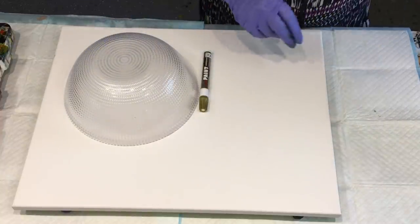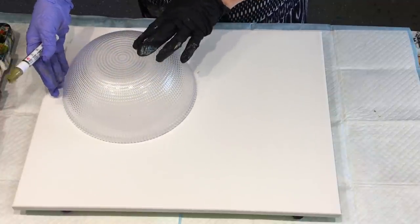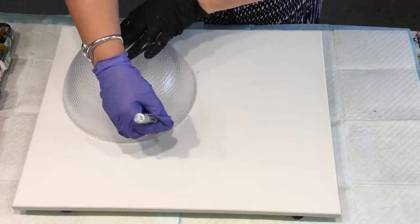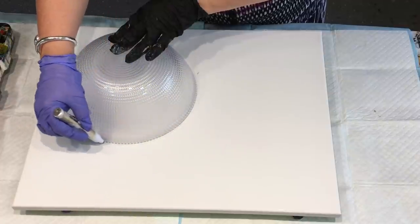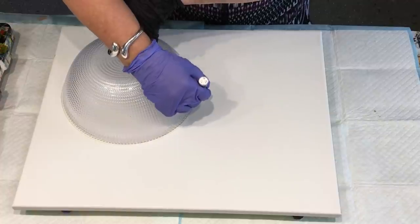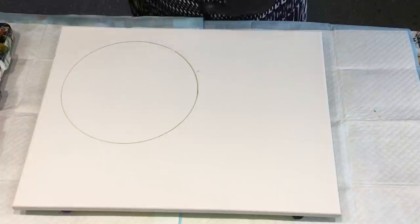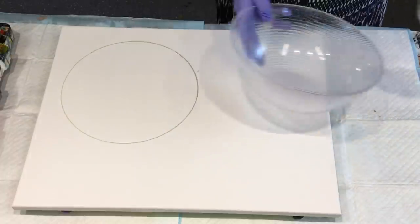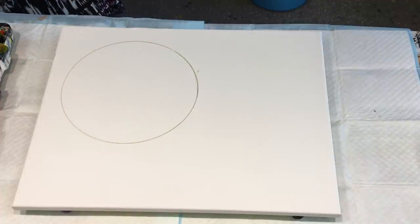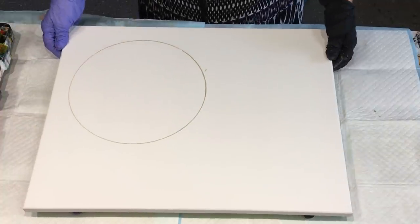I'm going to use this as a template — just as my guide — because I want the composition to be down here. This is just a gold acrylic pen that I've picked up. It won't shine through because it's acrylic; it'll just kind of melt in. So that's my template — just a guide for silly Jilly to keep me on track where I want the actual main design.